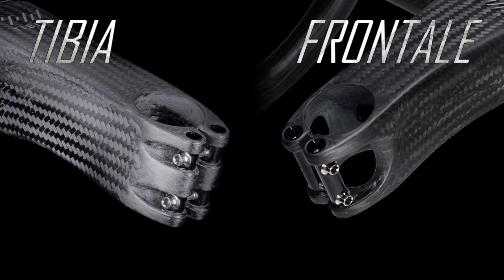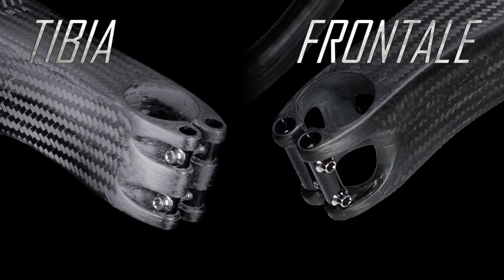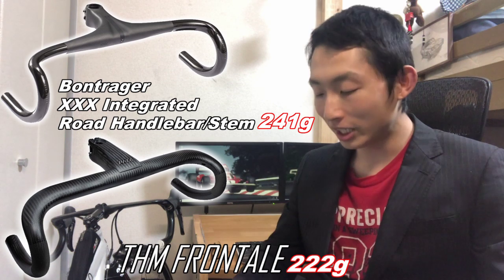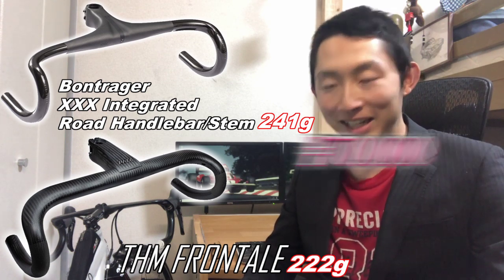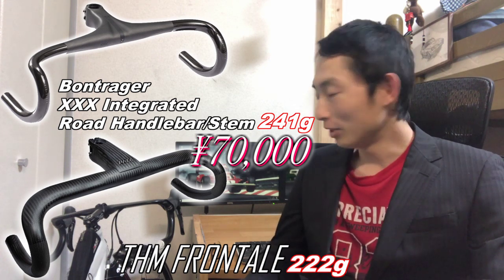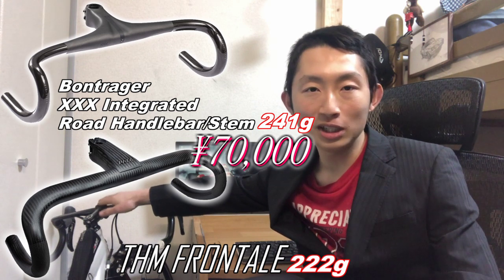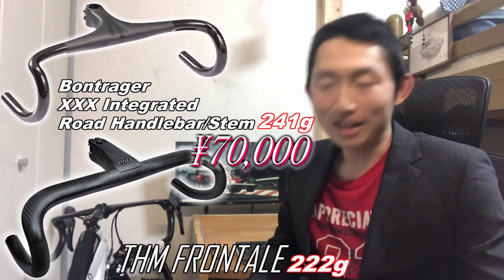One reason the Frontale is lighter than separate handlebar and stem combinations: the stem's column clamp area has significant material removed. The integrated design eliminates clamp bolts and the hardware needed for clamping strength. Beyond weight, the refined shape and absence of a stem clamp section also provides an aerodynamic advantage. Now for the price — the Bontrager Triple X is ¥70,000 including tax.